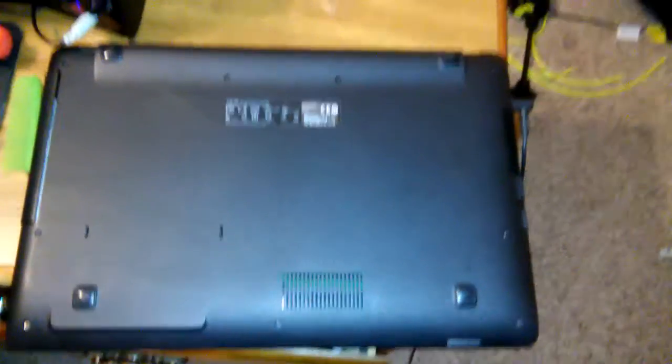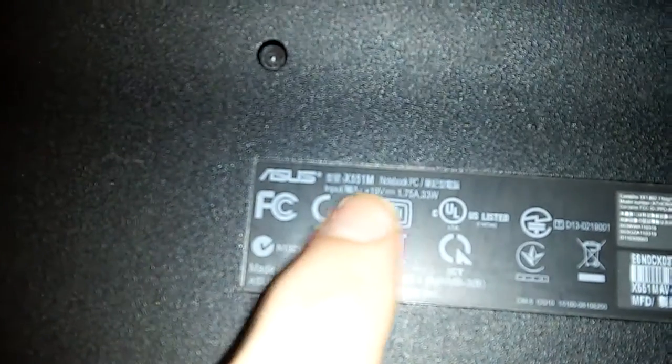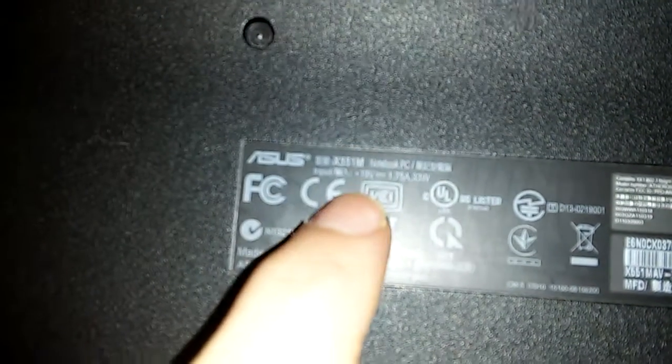Yo, what is up YouTube? Today, I'm gonna make a video of a teardown of the Asus X551MAV.